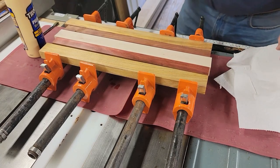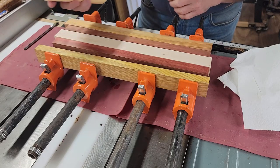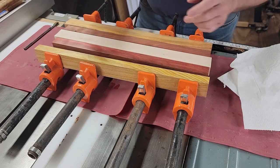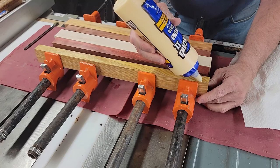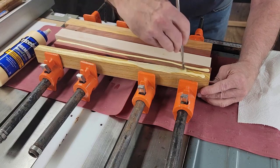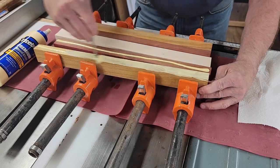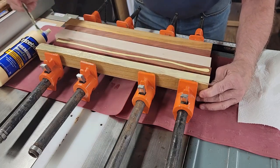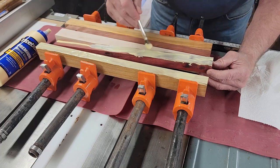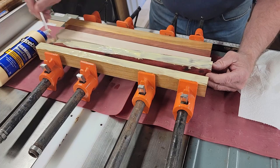I'm ready to start gluing up now, so I'll share with you my process. I only use Titebond products. I use Titebond 2 for most things. I use Titebond Ultimate 3 for anything that's going to be around water, whether it be beer flights, charcuterie boards, or cutting boards. Anything that's going to be subjected to water is Titebond Ultimate 3. I use an acid brush to put the glue on. You can never have too much glue. I glue both pieces - it's just the way I started and I've always done it that way ever since.